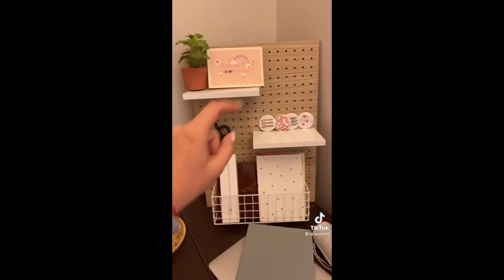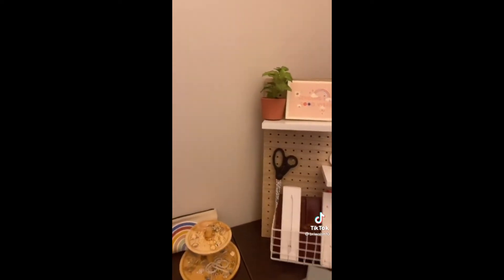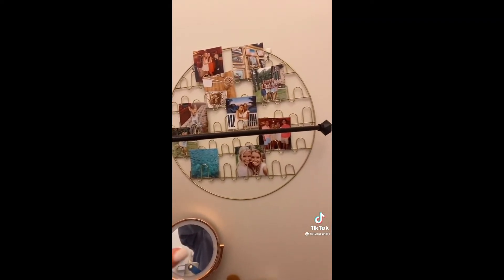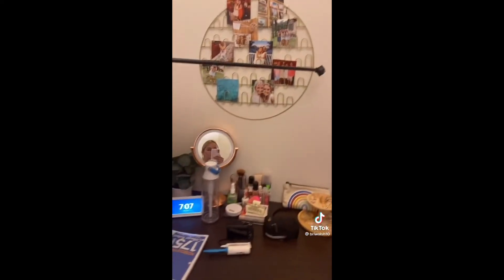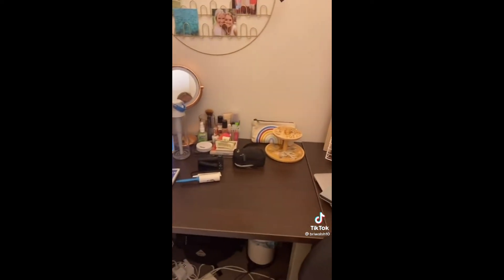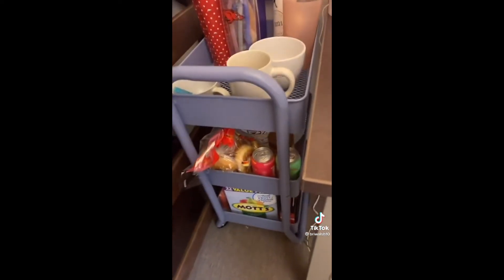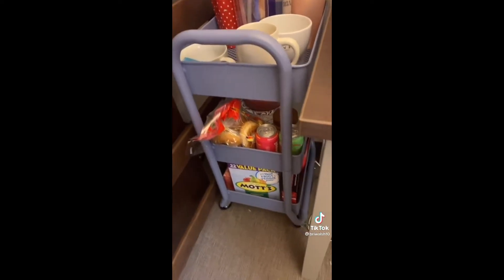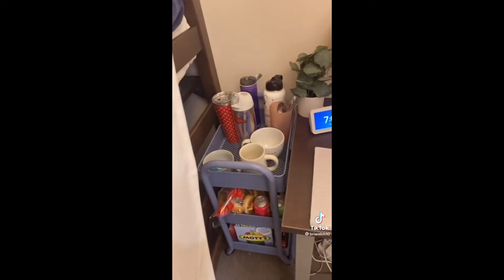I have some books, my game day pens, a card that I just opened from my mom. This circle shelf thing is from Bed Bath & Beyond, and I just put pictures from home. And then I have a lot of my jewelry, all my makeup, stuff like that. Back behind the curtain, I have this rolling cart from Target with all of my snacks and silverware and plates and cups.